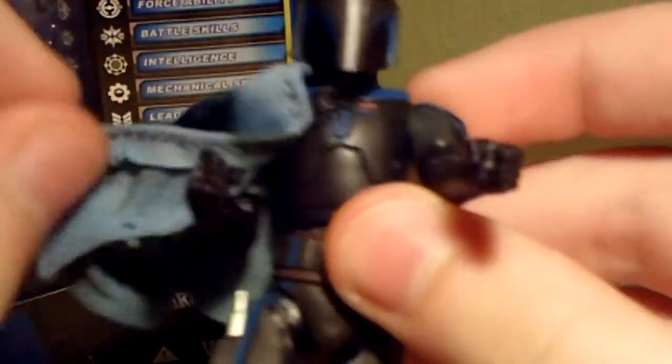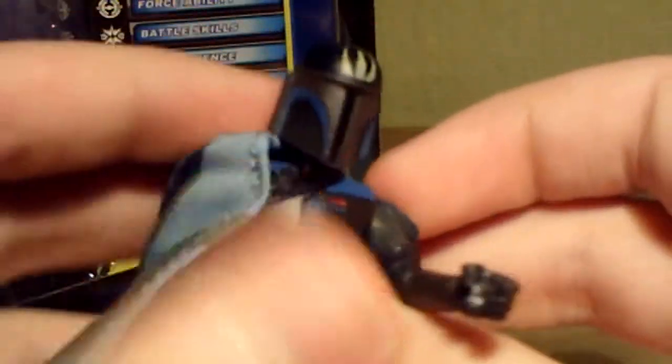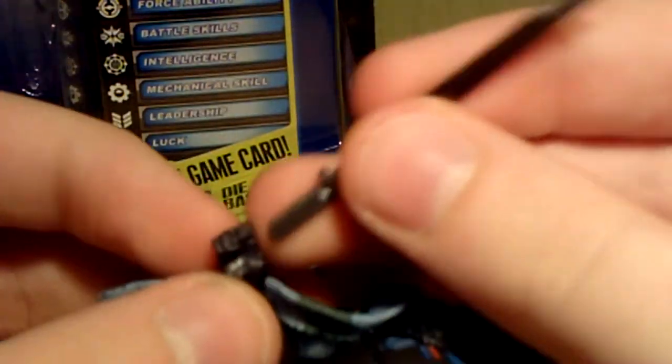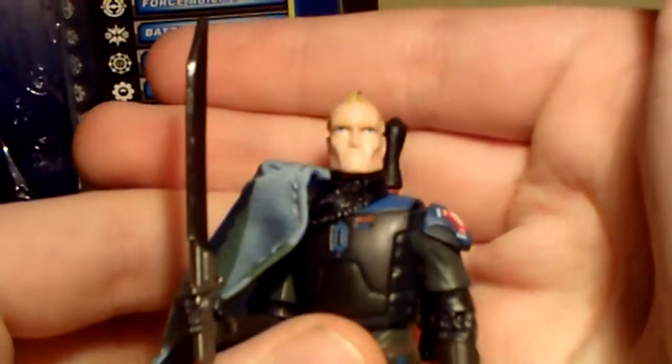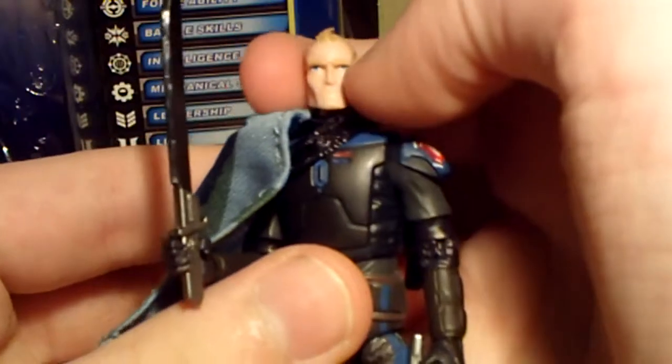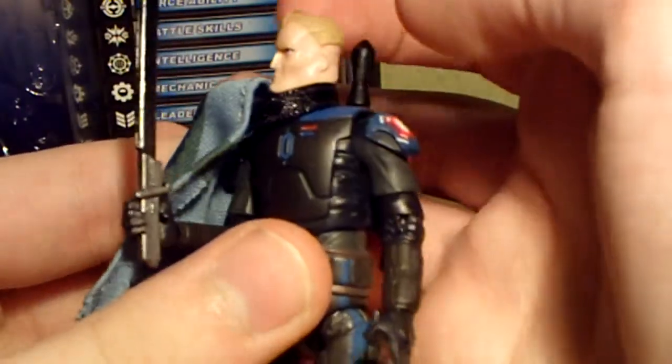He does also come with a removable helmet. When you remove the helmet, it reveals a very, very nice head sculpt of Pre Vizsla - a very good likeness to the animated model, with a shaved back of the head.